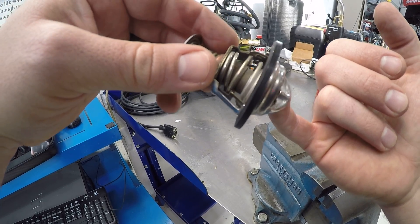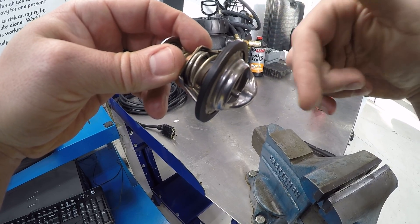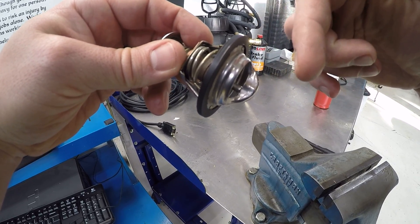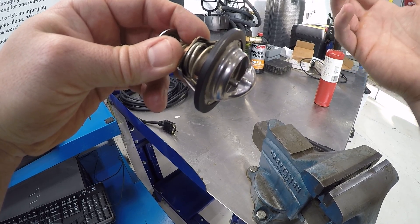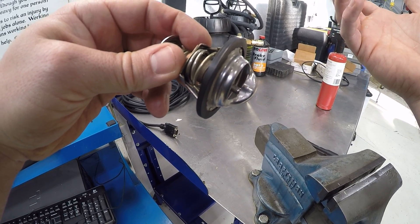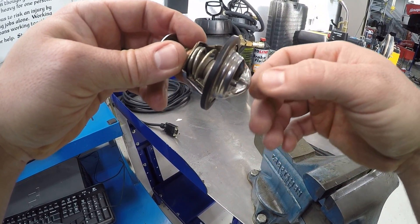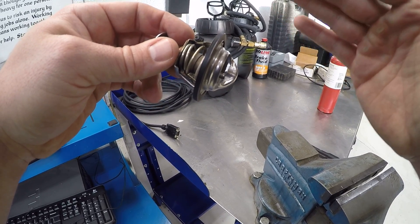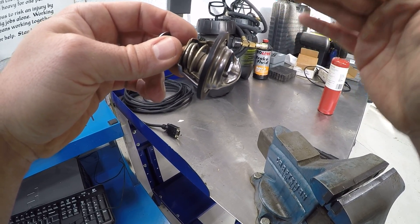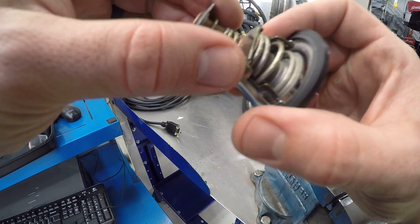This problem allows coolant to circulate continually, so the vehicle won't warm up like it's supposed to. Sometimes you'll have a fault code with an engine coolant temperature sensor performance problem, or your check engine light will come on and your temperature gauge will stay really low for a long time. That is due to a thermostat being stuck open, and sometimes it can get caught on the housing.